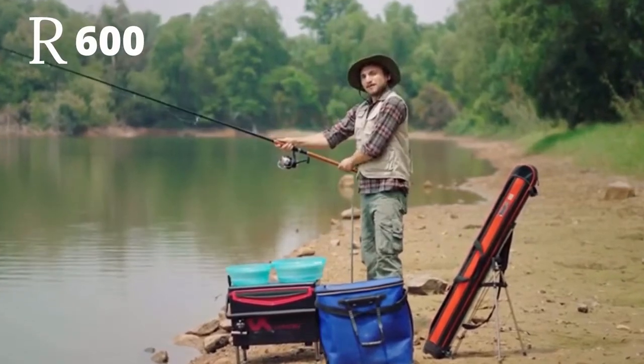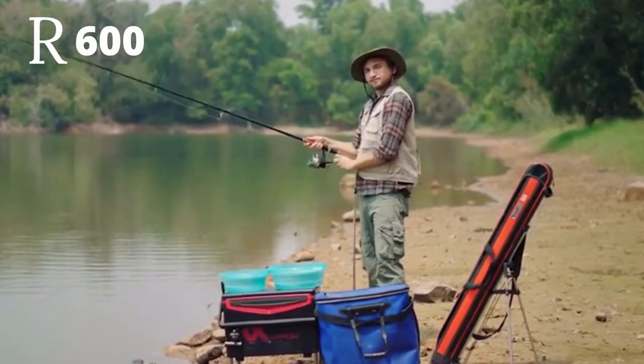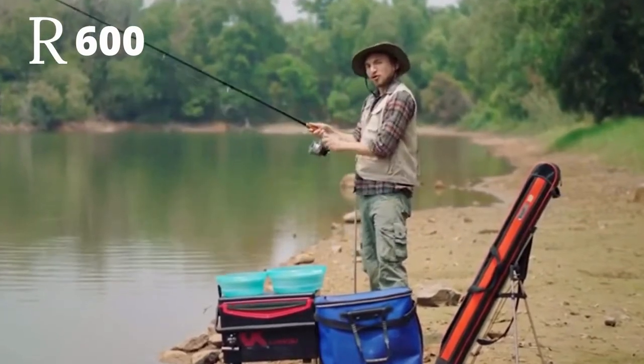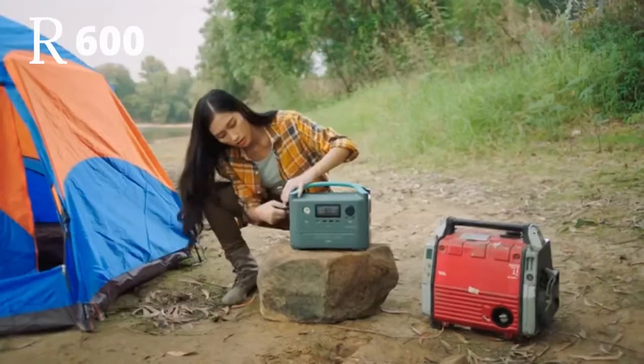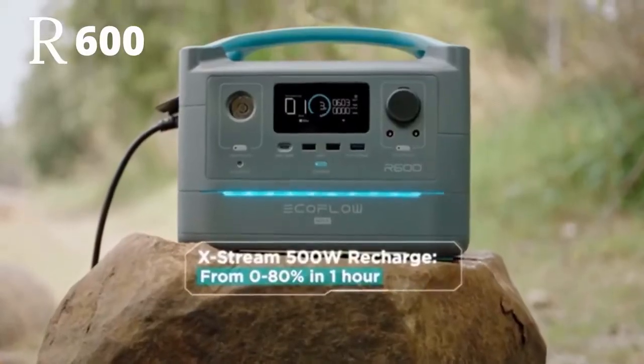Now I know what you're thinking — big battery, big charge time. It's a fair assumption. But the difference between R600 and other storage devices? It's ten times faster. The battery recharges from zero to 80% in only one hour.